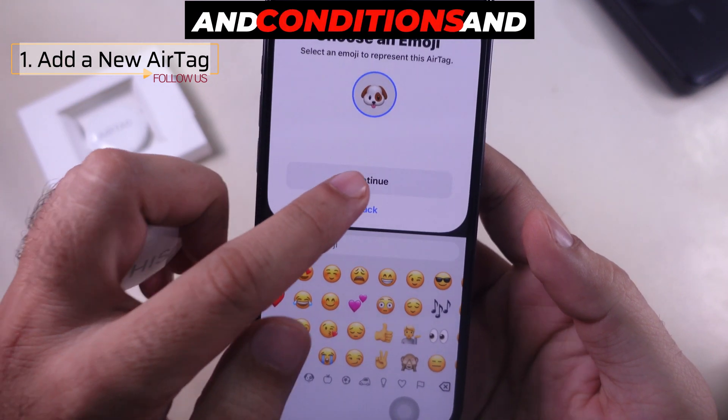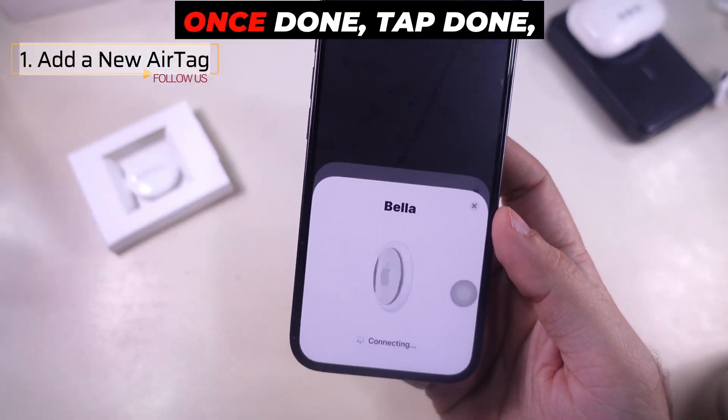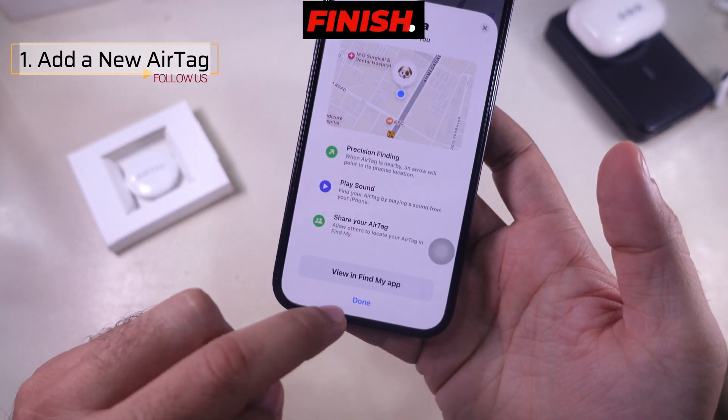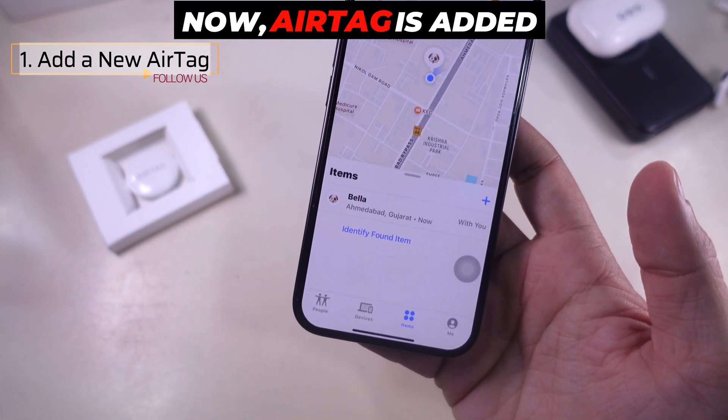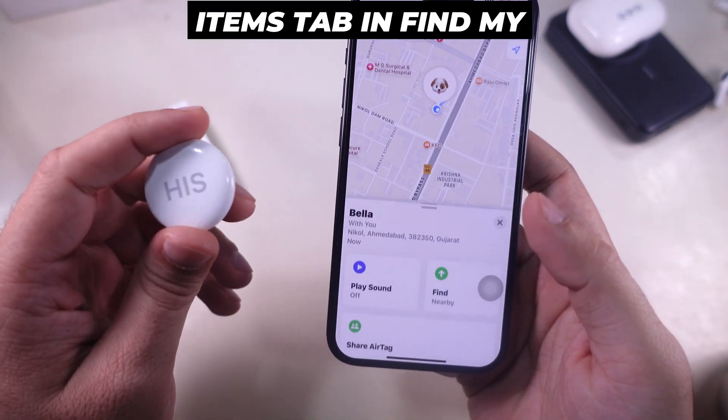Tap Agree to the terms and conditions and wait a few seconds for the setup to complete. Once done, tap Done, and your AirTag will be set up and ready to use. Now your AirTag is added to your Apple ID and can be tracked under the Items tab in the Find My App.